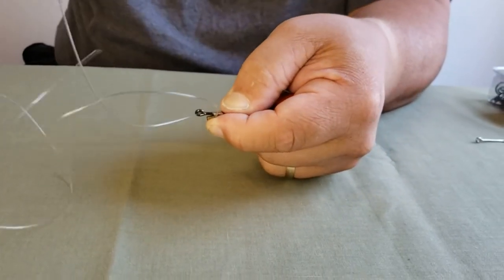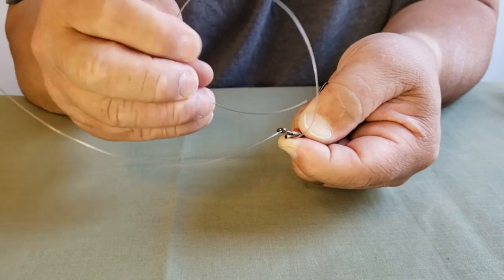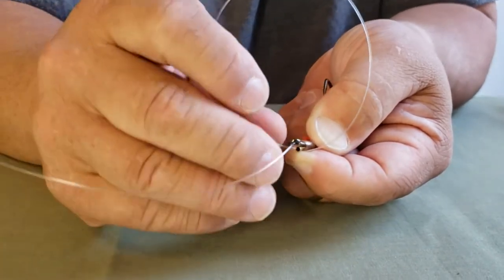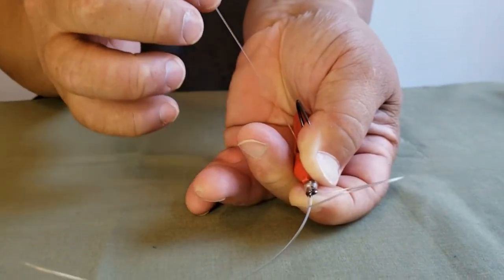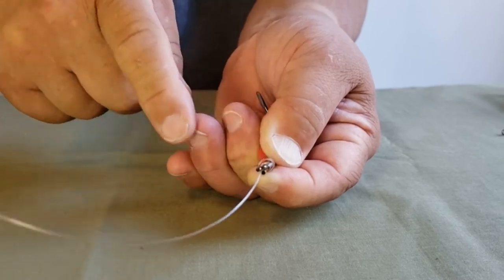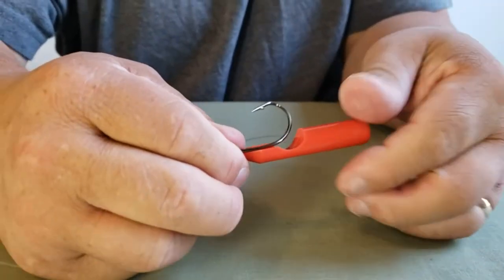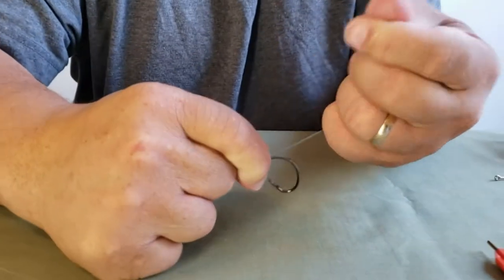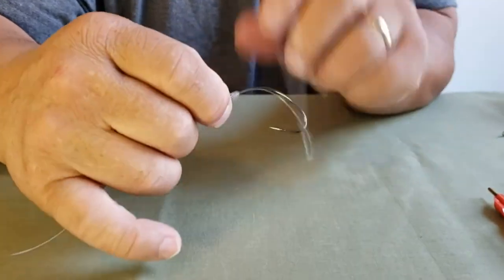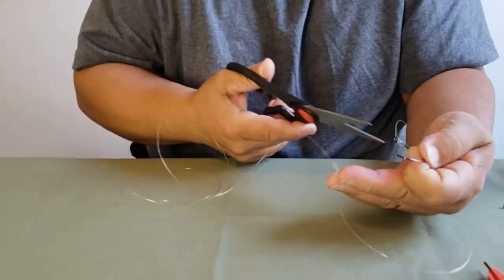Once you have the six wraps, you're going to take your tag end and put it into the metal tube of the tool, and it's going to come out through a slot over here. Then you're going to take it and put it on the other side of the tool. Pinch everything with your thumb, slide the tool off, and pull everything at the same time — the tag end and the main line — and you're going to get a perfect snail knot right there every single time.